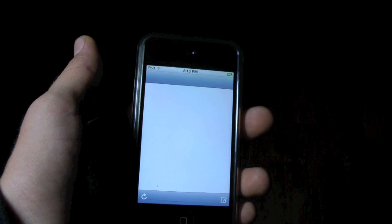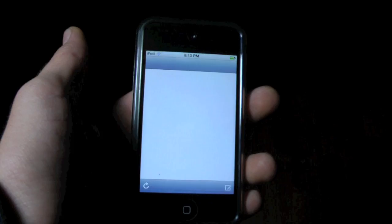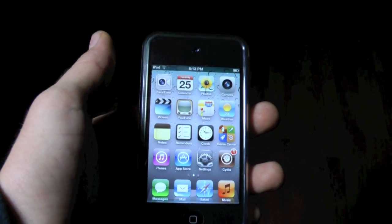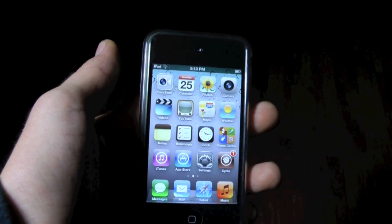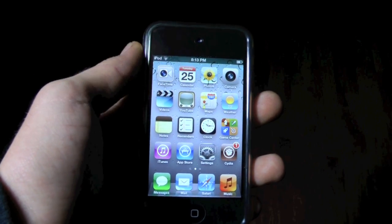I won't be showing you guys how to do that, because I'm pretty sure you know. If you don't, you can click on the link up there — it'll show you how to do that. But okay guys, you are now semi-untethered on iOS 5, it was that easy. Thanks for watching guys, don't forget to comment, please rate, and subscribe for more great videos.